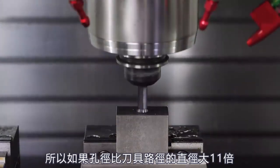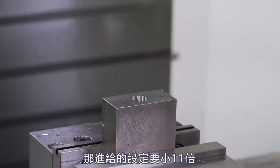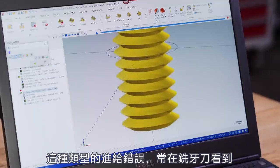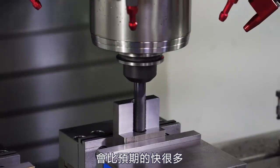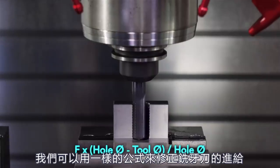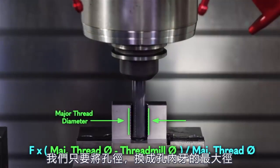If our hole diameter is 11 times bigger than our tool path diameter, then we need our feed rate to be 11 times smaller. We'll see this type of feed rate error all the time when thread milling and posting our programs from a CAM system. Our thread mill is moving much faster at the edge of the tool than at the center. We can use the same formula to adjust our feed rate for thread milling — we just replace our hole diameter with our major thread diameter.